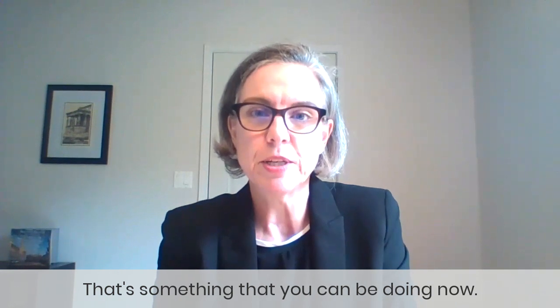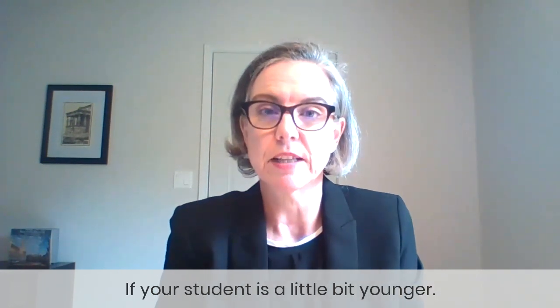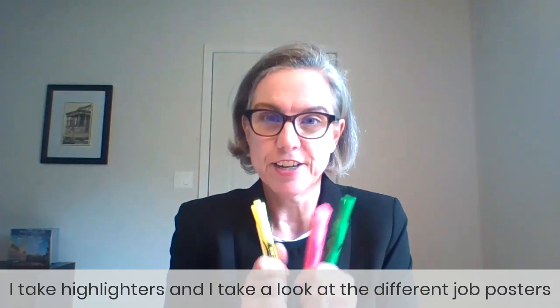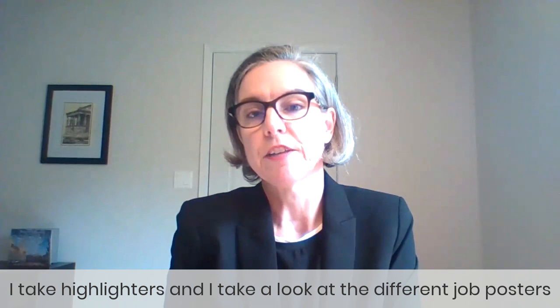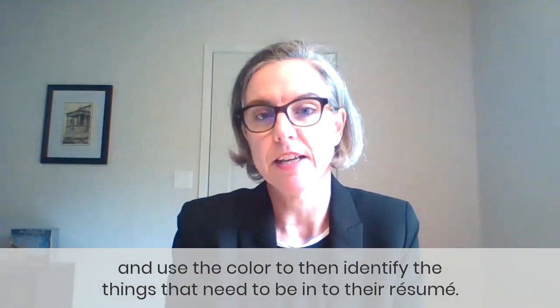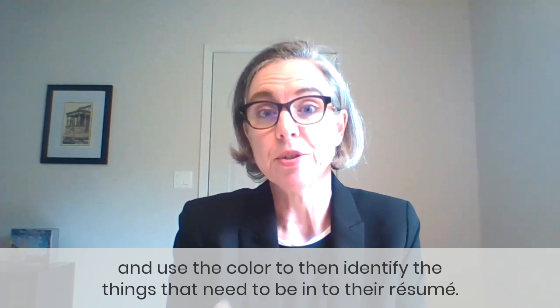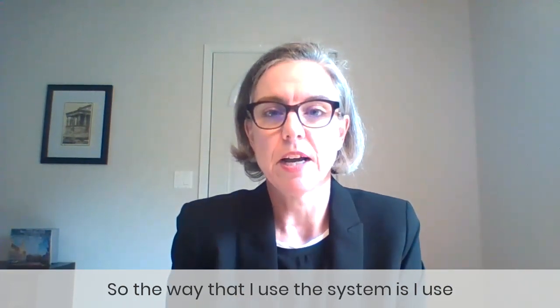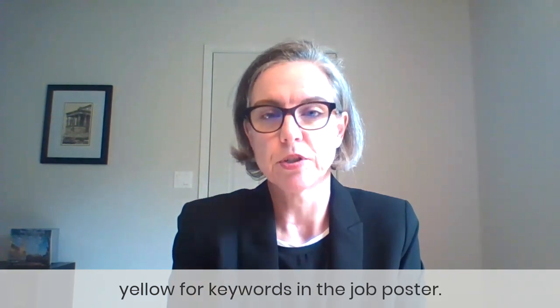That's something that you can be doing now if your student is a little bit younger. I use the color approach — I take highlighters and look at different job postings, then use the color to identify the things that need to be in their resume. The way I use the system is I use yellow for keywords in the job posting.